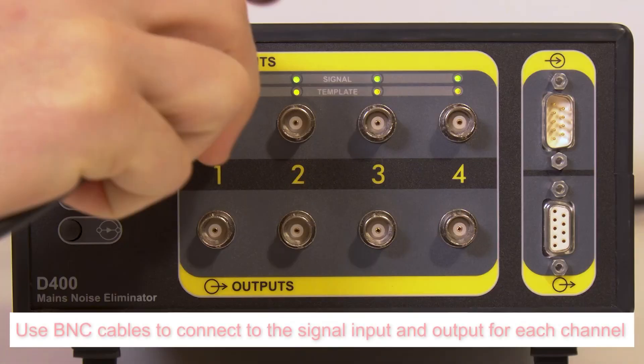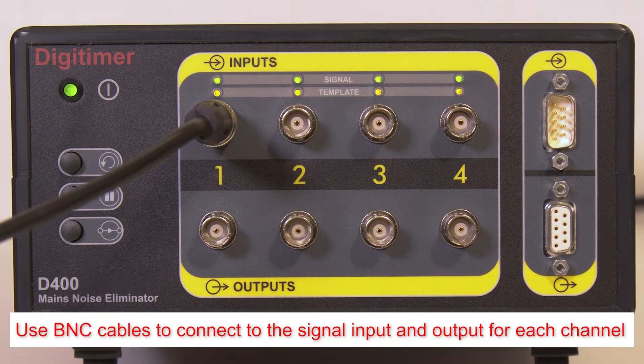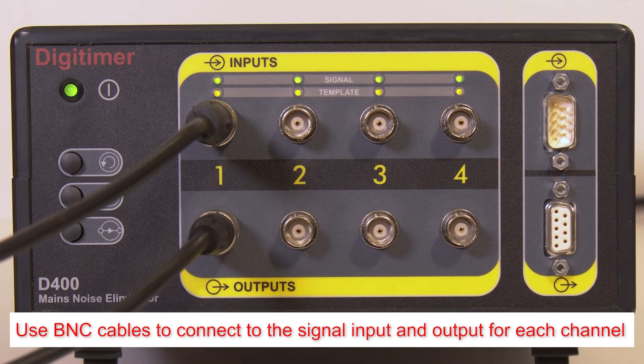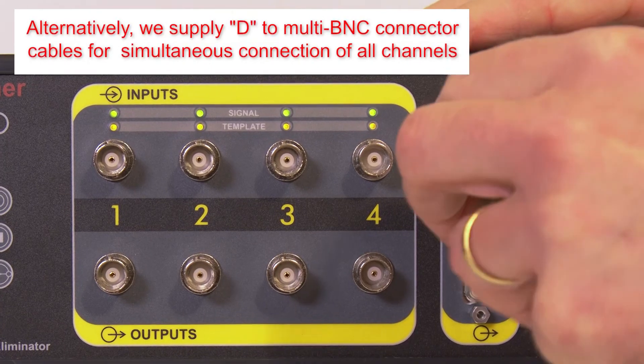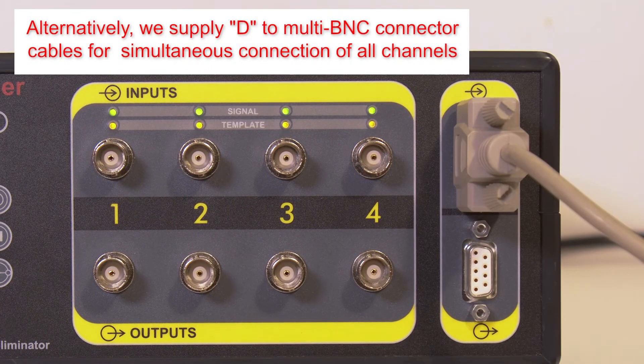Amplified signals may be fed into the D400 via BNC cables connected to the upper row of sockets. The lower row provides the signal outputs and these should be connected to the data acquisition system using additional BNC cables. Alternatively, the D400 also features a pair of D-connectors on the front panel which serve as multi-way input and output ports.